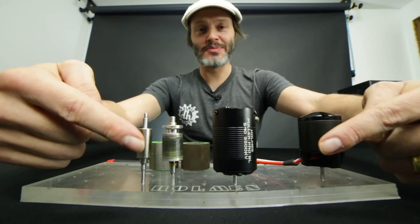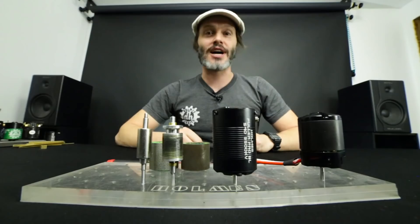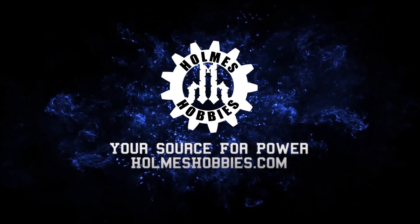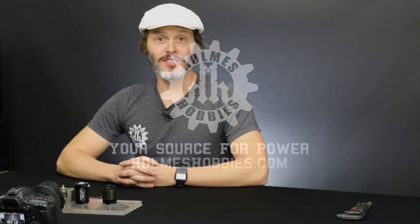Have you ever looked at a brushless motor and thought, what's inside? If you have, then you're in luck because today I'm going to talk about brushless motors and the parts that are inside. I'm John Holmes with Holmes Hobbies, so let's just get right into it.